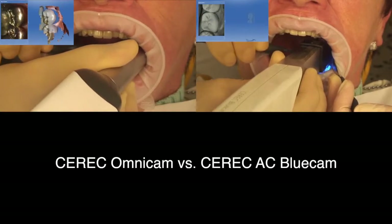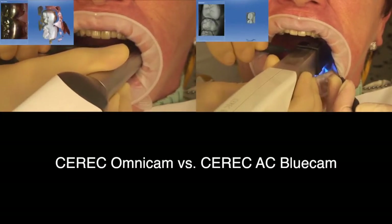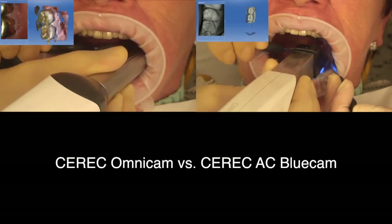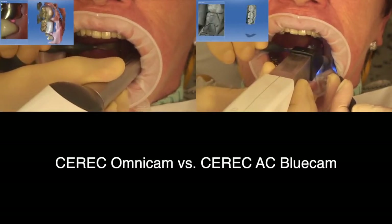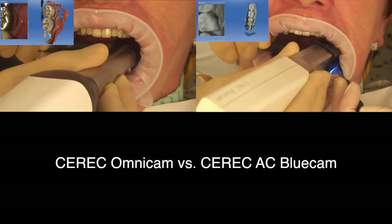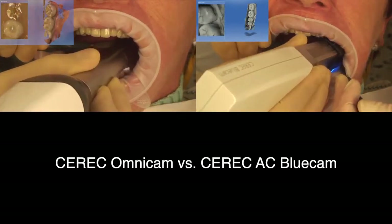We switch to the setup phase and first we register the situation with the Omnicam and then with the CEREC Bluecam. On the left side we can see the Omnicam image set up with the Bluecam, and on the right parallel to that we can see the Bluecam image.